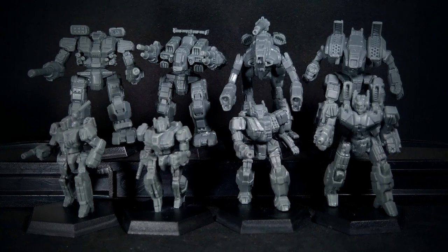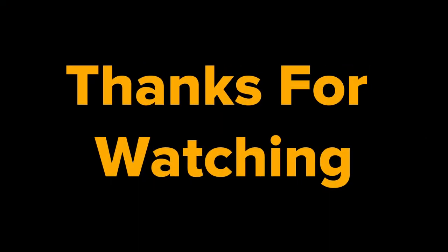And that's it for the reviews of all the miniatures in the box sets. I certainly hope you enjoyed this video. Please subscribe and leave your questions or comments below. Follow us on Facebook at Battletech Camo Specs Online. Thank you for watching and we'll see you next time.